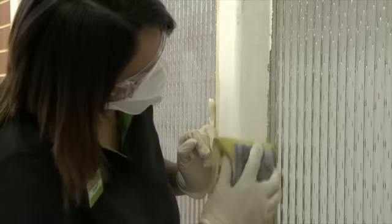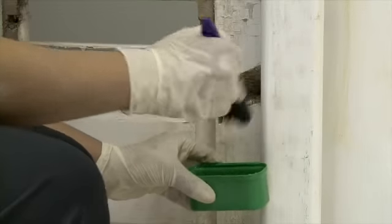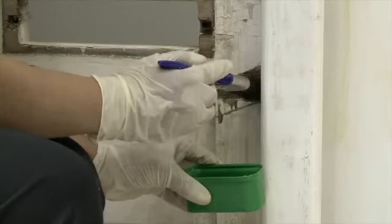For wooden doors and window frames, you'll need to rub down the surfaces first with an abrasive pad or paper. Check for any signs of rot and if necessary, remove and replace. Apply a wood hardener to the treated area before filling. Check the pack for drying time.